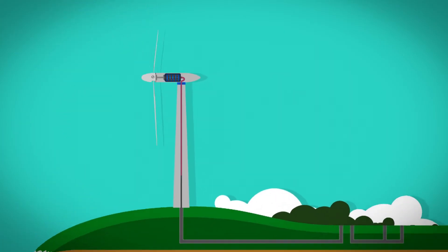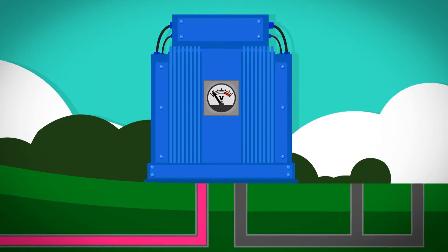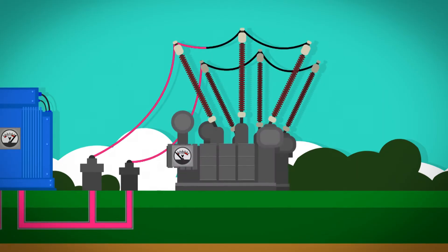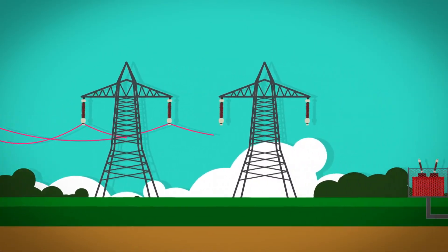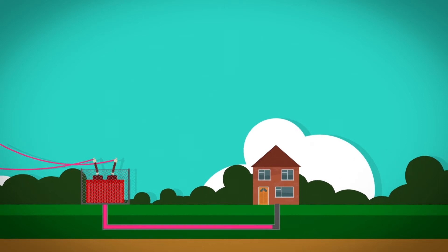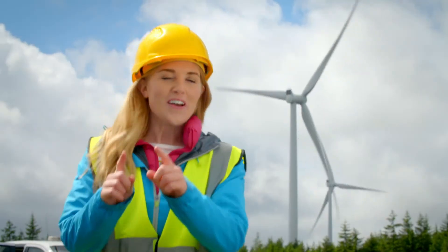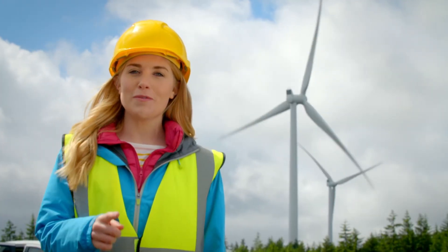The electricity travels through cables inside the tower to a machine called a transformer. It changes the weaker volts of electricity to stronger volts so that it can go further. The electricity travels to two different substations which make it even stronger. Then it's sent along cables on pylons and delivered to our houses for us to use. How clever is that? We can make electricity from wind! I wonder what it looks like from all the way at the top of a wind turbine — shall we find out?